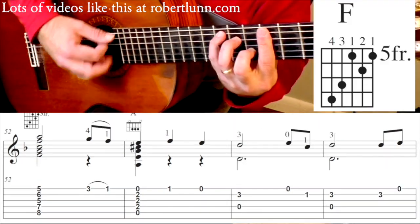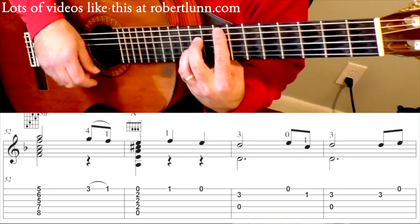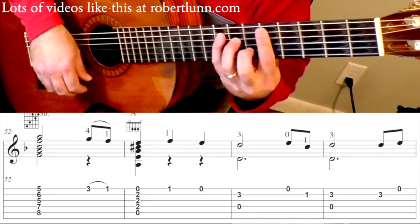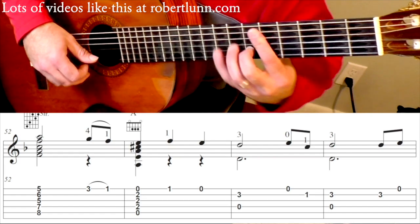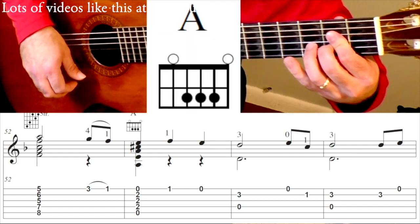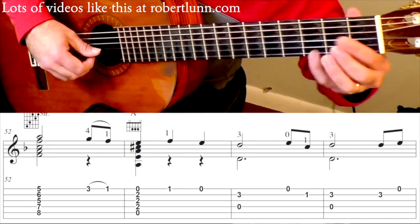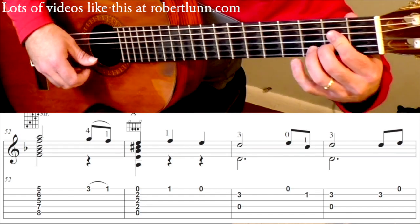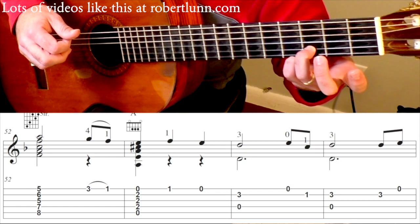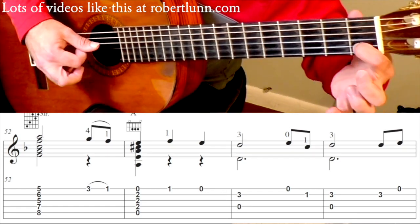Measure 52 — we have an F major chord. Normally here's an F, here's another F, but this is another version of the F. So you've got this. And then pull off 3 to 1. A major. 1st fret. Open. And then 2 Ds. Open.